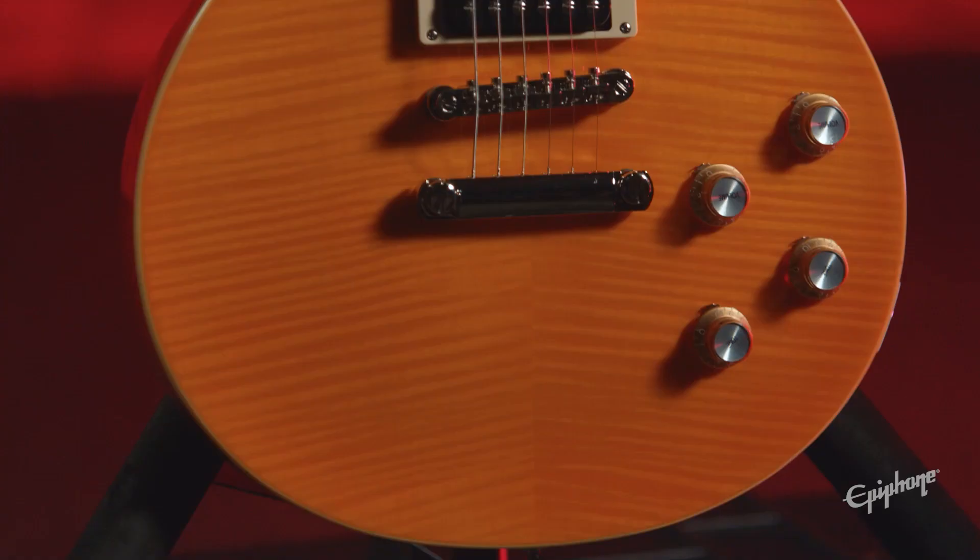Whether you're a Slash fan looking to achieve classic sounds heard on recordings throughout his career, or simply need a solid and true Les Paul to rock that creative inspiration live, at home, or in the studio, rest assured you can do it here while retaining quality and not breaking the bank.